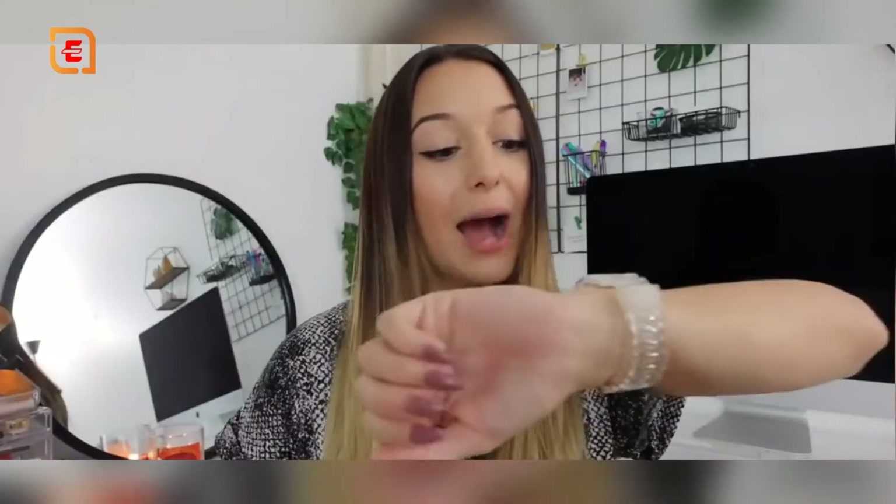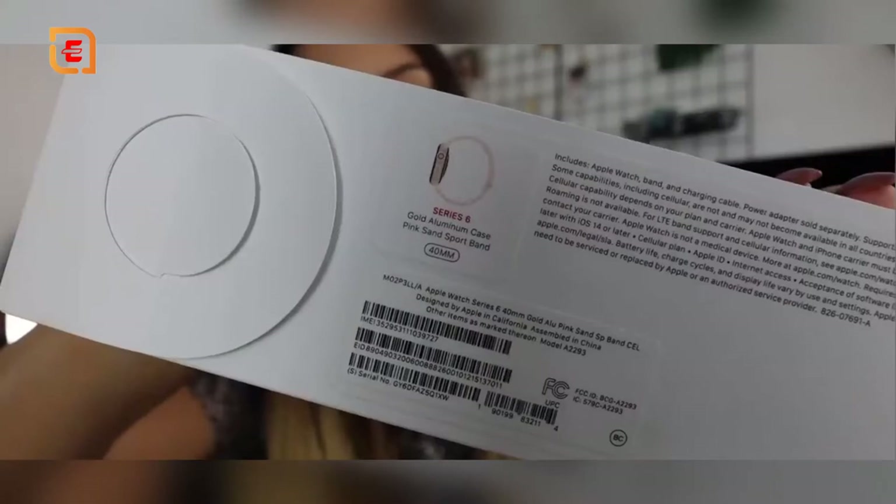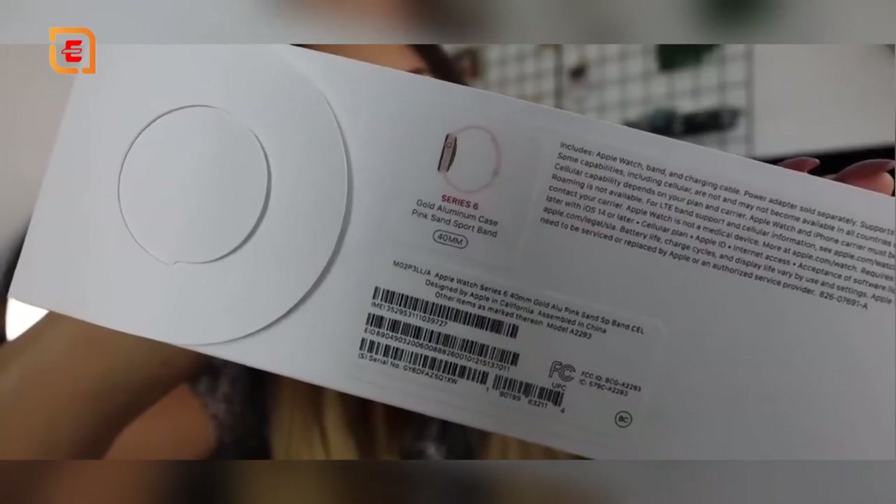I've had an Apple Watch for a few years but recently upgraded to the Apple Watch Series 6 in rose gold with cellular. I've had two other Apple Watches that were just GPS, which worked perfectly. The main reason I wanted cellular is so I can track my runs in the morning — listening to music, tracking my run, and answering calls without carrying my phone.